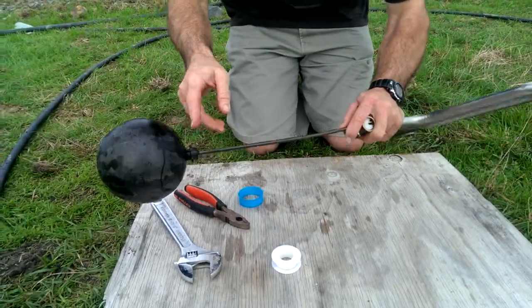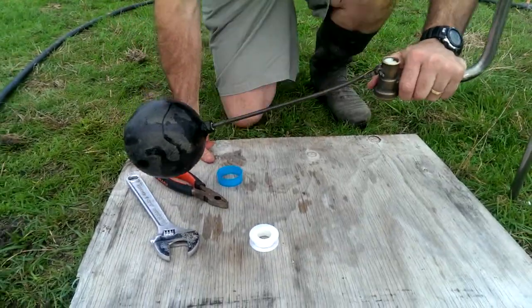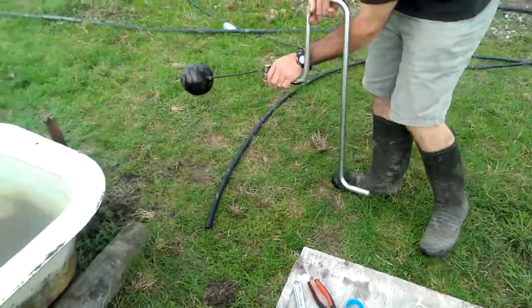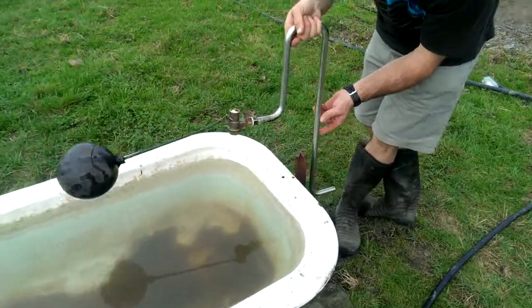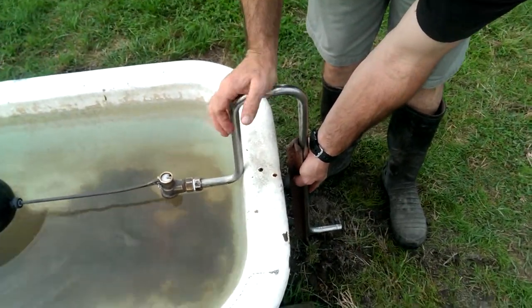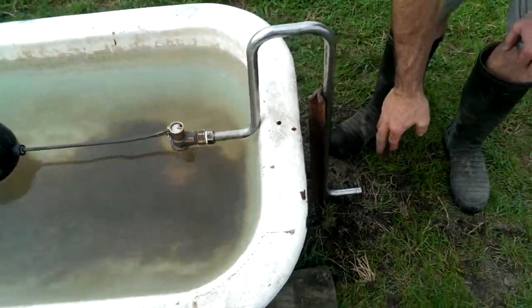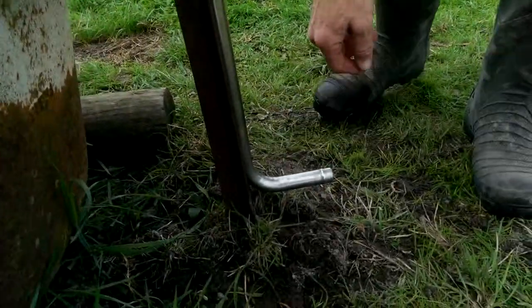Then we put our ball back on. Sometimes there could be a string between the ball and the valve — sometimes it's on a string. We bring this back around and fit it on the trough. The nut is needed to complete the fitting, but that covers the reassembly process.